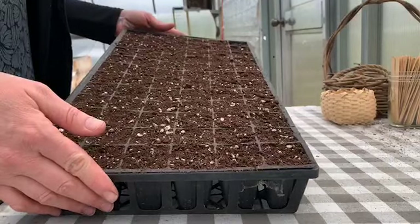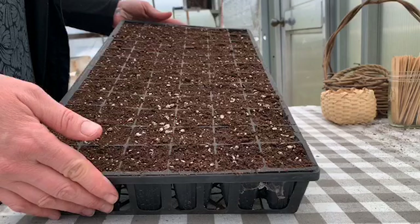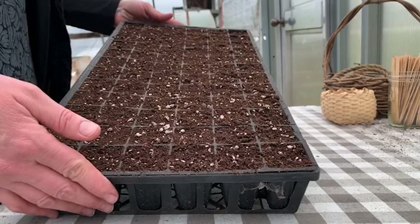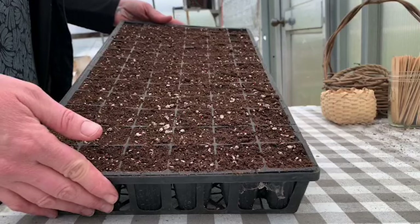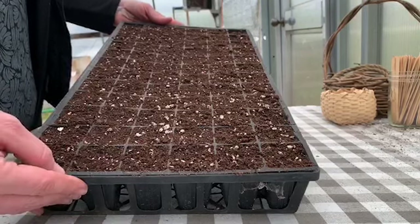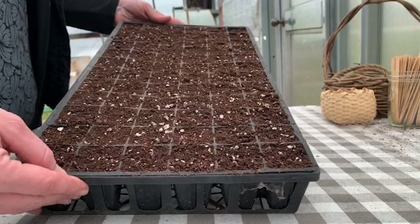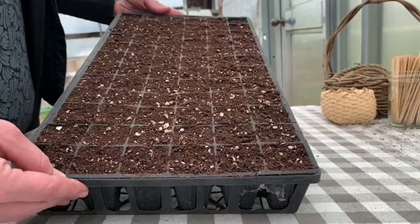The first step is filling our tray with a seed starting mixture. I use a combination of ProMix, which is a soilless seed starting medium, and about 10% compost. I like to add the compost because I feel like it adds some biology and nutrition and allows our seeds when they first sprout to be introduced to the fertilizers that they will be using their entire life to grow.